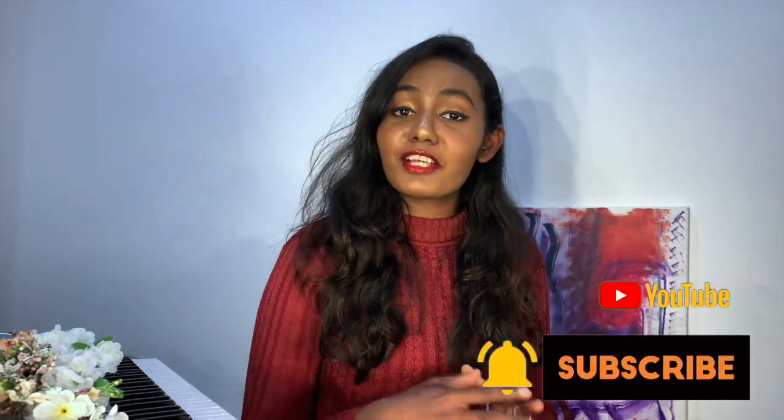Thank you very much for watching. In this episode, I showed you about vocal registers. If you want to subscribe, click the bell button. Follow my Facebook fan page, comment on your vocal crack questions, and I hope this helped. See you!